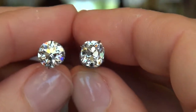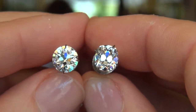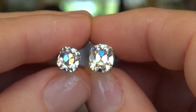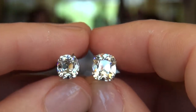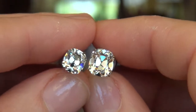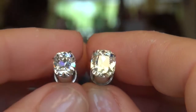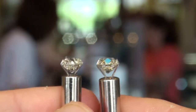So there's that comparison side by side. Next, we're going to bring into the picture a two and a half L VS2 August Vintage Cushion. We're getting all the beautiful optics we expect to see in the August Vintage Cushions, of course. There's our I color next to an L color for tonal differences.